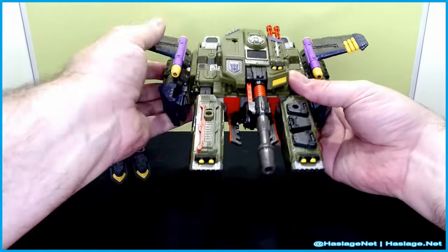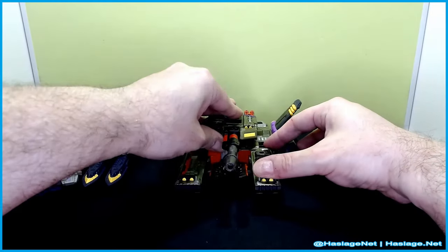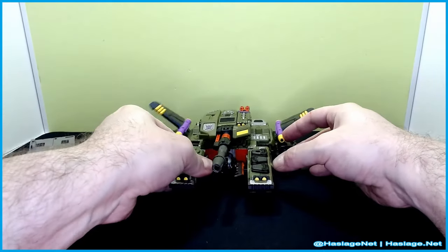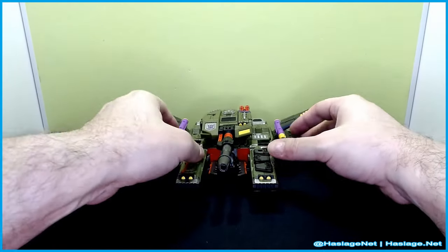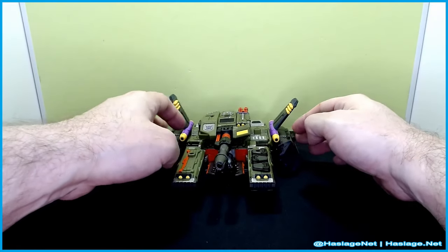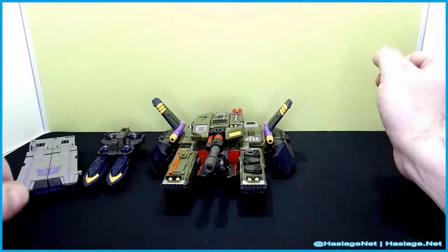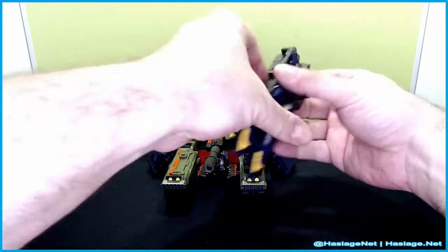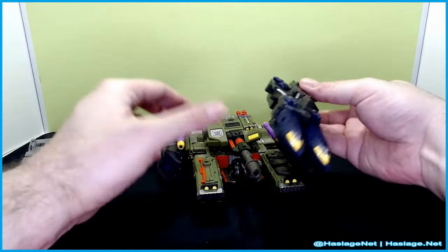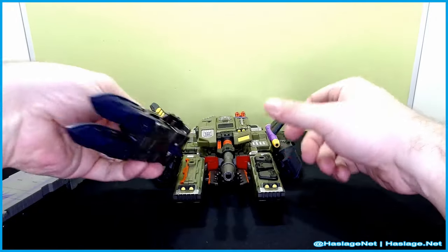Fold the wings down kind of like this — so far so good. And we have that. I wish the pegs had a little bit more strength, but that works. Then we take this piece here and we'll just attach it — we can do it on this side here.